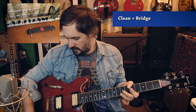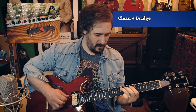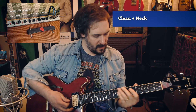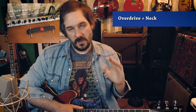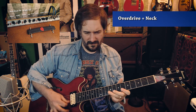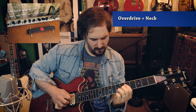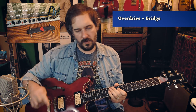Here it is on the clean channel. Let's do the bridge pickup. Back to the neck pickup. Let's kick on the overdrive - that's what everybody's probably here for anyway. I'll start with just the drive without the boost, and then we'll do the boost. Now we'll do the bridge pickup with the tone rolled back just a little bit, because that's how I like to do it.